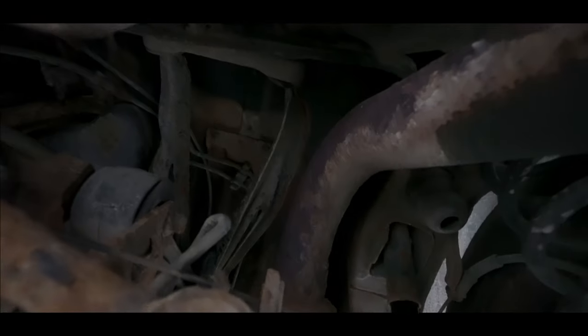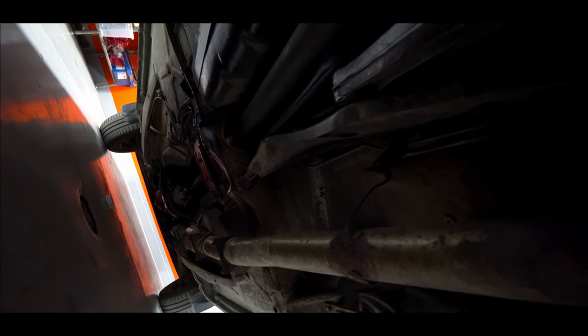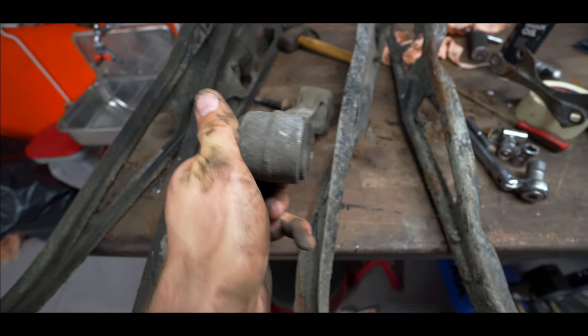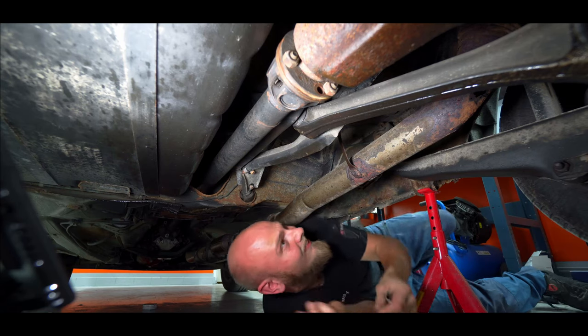Today we're going to be swapping out the axle brace on the rear axle because it's all twisted up. Hopefully we can keep this car going for about six months more — until the next MOT — and then we're just going to be parting it out and buying a new one because this one is just gone. It was really difficult to film this; it's hard to do this work, crawl underneath the car with no lighting and try to get a good quality image.